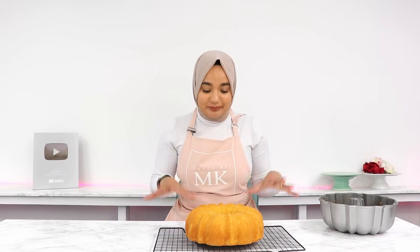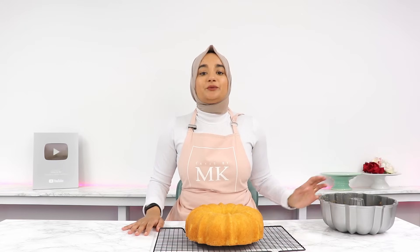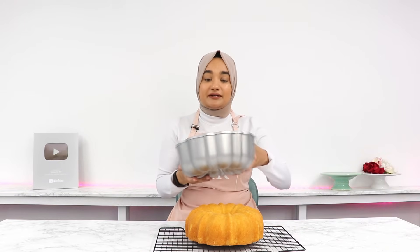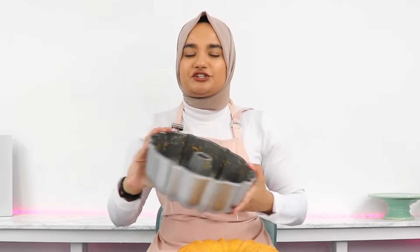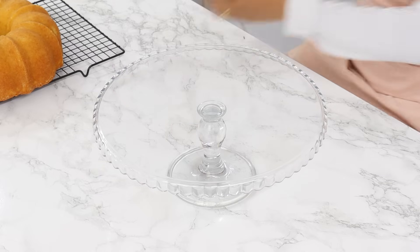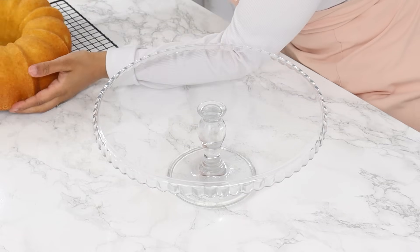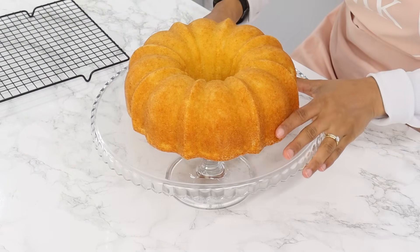Now how incredible does this bundt cake look — it's just the most spectacular, beautiful design. Now if your bundt cake won't come out even if you try and give a little shake, what you can do is get a thin knife and poke it into the outer edge and the inner edge of the bundt pan, and this should just help to release the cake. Now you just want to let this completely cool — it may take another half an hour to an hour — and then once it's ready you want to transfer your cake to your cake stand or serving plate, and then we're going to make our simple vanilla glaze to go on the top.